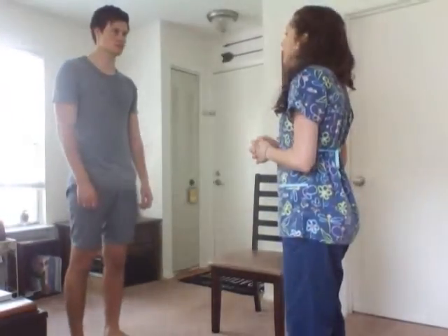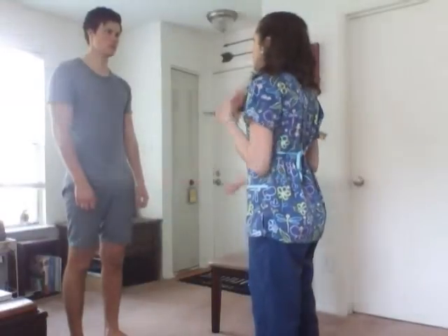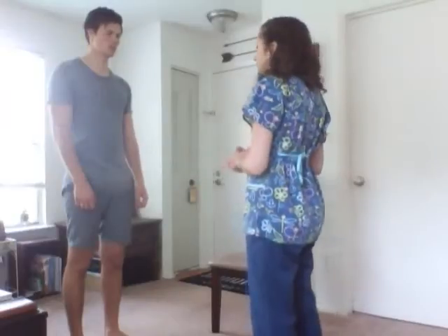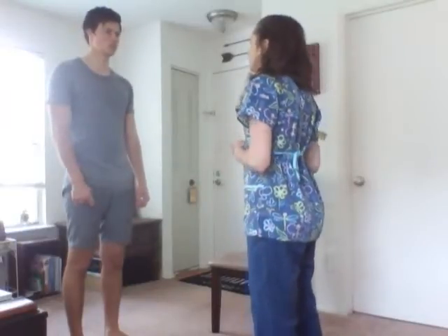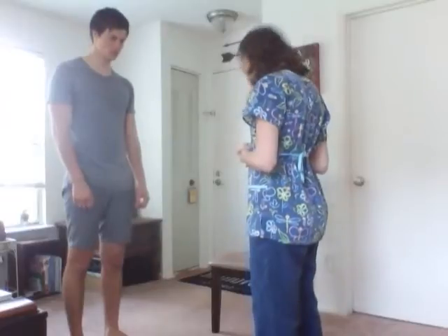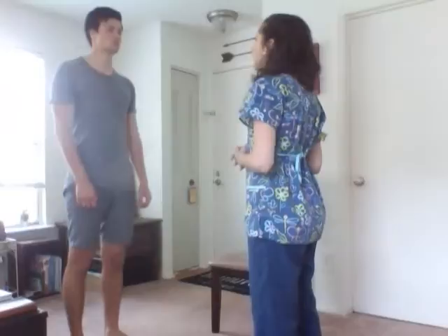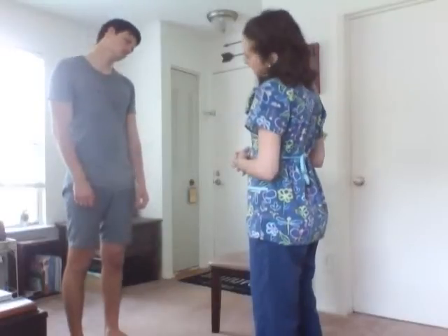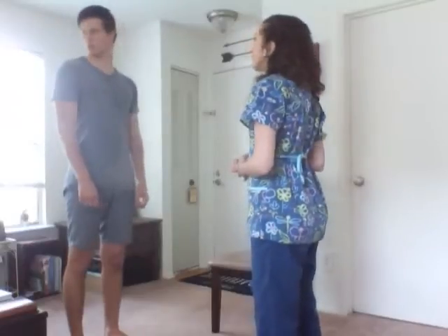Now I'm going to start with the range of motion of the cervical neck. I'm going to be doing some motions and you're going to follow what I do. First we're going to do extension, flexion, and hyperextension — lift your head forward and backwards. Good. Now we're going to do lateral rotation, ear to shoulder, another side. Now we're going to do rotation, turn your head left and right. Good.